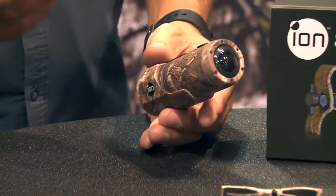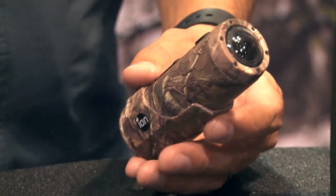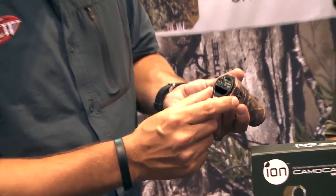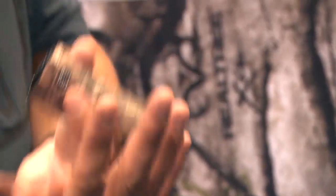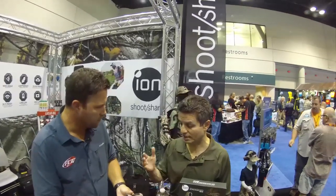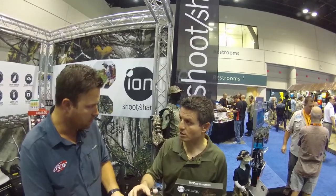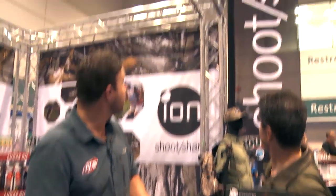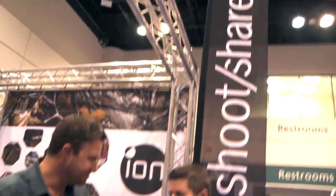People want things instantaneously — they want them right now. They don't want to have to get home and upload pictures, which you still can do; you can take the memory card right out. But these have Wi-Fi features and an app for the phone. We have the ability to take an eight to ten minute video out of this camera onto a smart device in less than 60 seconds. We use the wording 'shoot and share' — we're about inspiring the shoot-and-share revolution because you can literally take this and share it instantly.